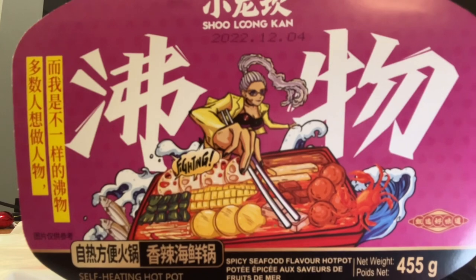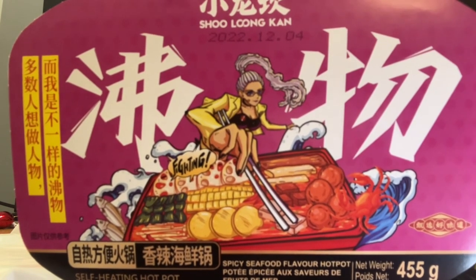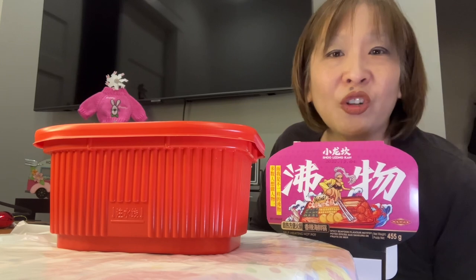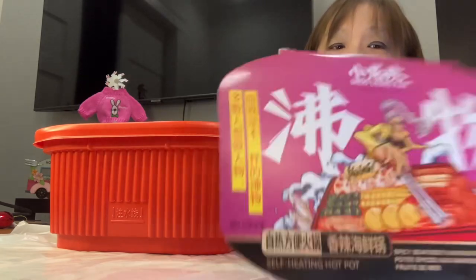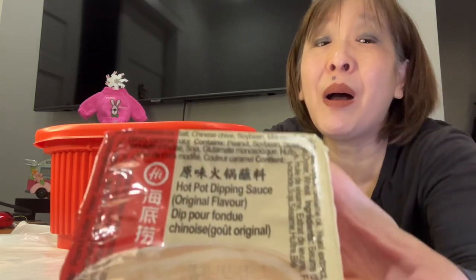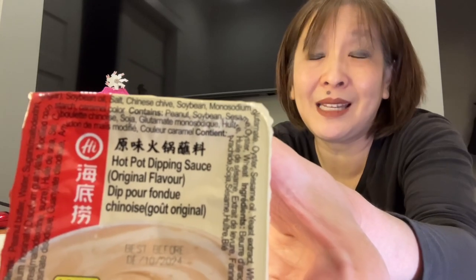Look for it at TNT — they also have a tomato-flavored seafood hot pot. They have a variety of self-heating hot pots at TNT. But honestly, I think this is good to have when you are in a pinch — you come home from work, you're tired, you don't want to cook. You just put water in this and it's ready in 15 minutes. It's for those lazy days, but I don't think you'd be wanting to eat this on a regular basis.